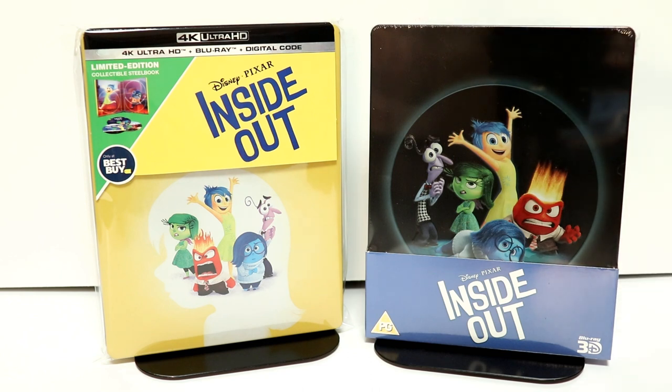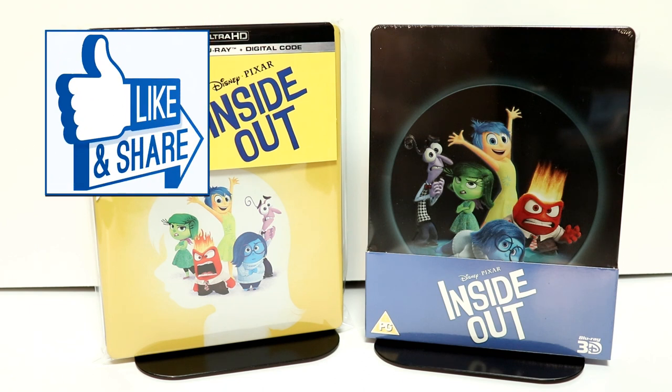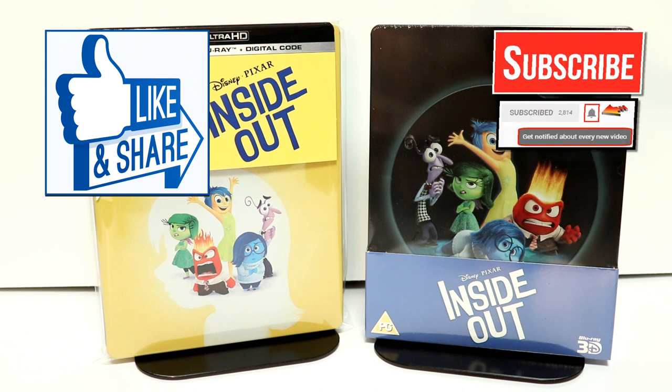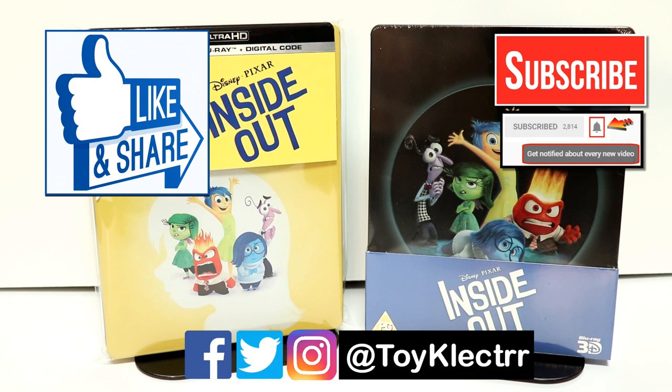Please leave me a comment below. Let me know what you think about the movie Inside Out. Let me know if you're excited about this steelbook and about it being released on 4K. I really do enjoy reading your comments. If you like what you saw here today, please give it a thumbs up and share the video. If you haven't subscribed to my channel, I'd really appreciate it if you would subscribe. Please remember to hit that notification bell so that you can be notified every time I upload a new video. If you haven't found me on my social media accounts, I'm on Facebook, Twitter, and on Instagram. So you can find me there and we will see you next time.